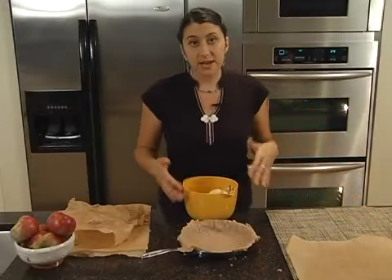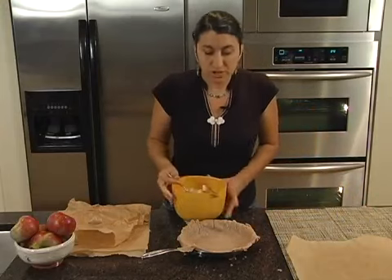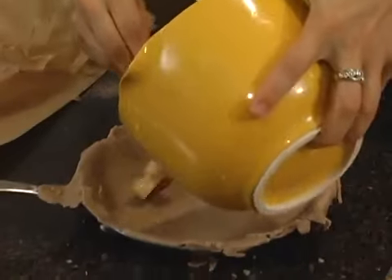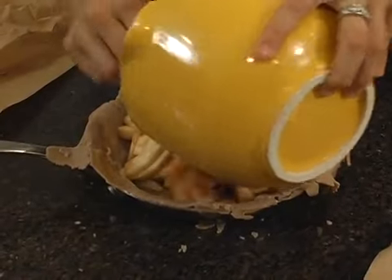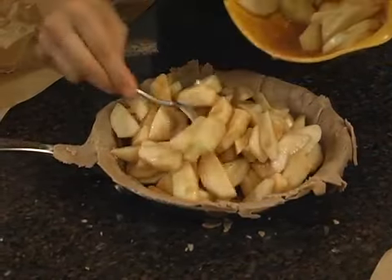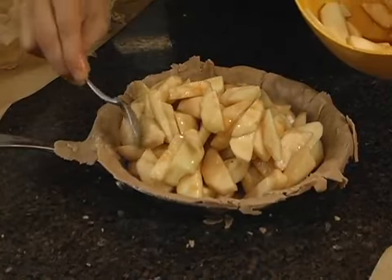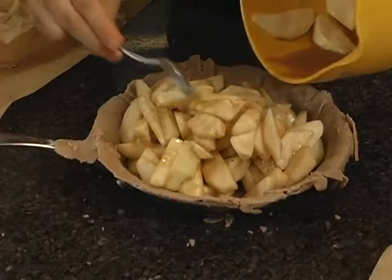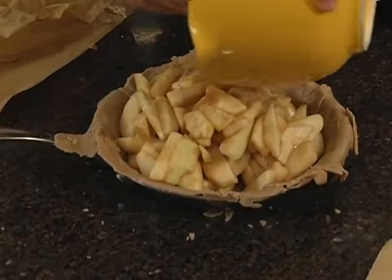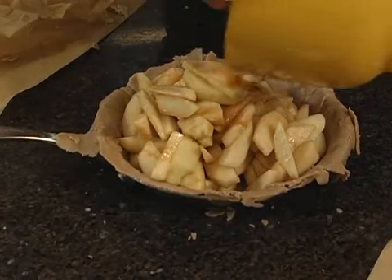Our apples have been sitting for about 20 minutes now. They've given off some juice, and we're just going to pour in as much as we can. I like a nice overstuffed looking apple pie, so let's get our liquid in too. These are going to cook down a bit, so that's okay.